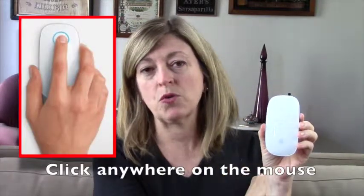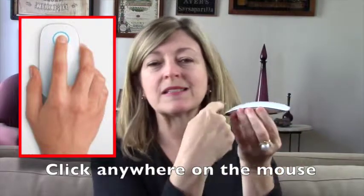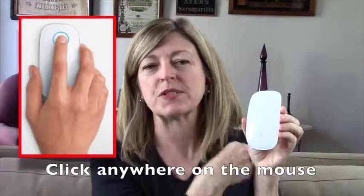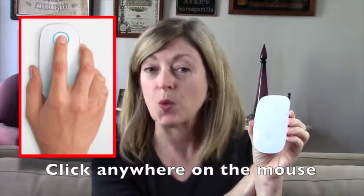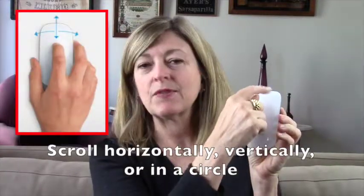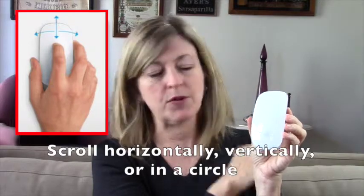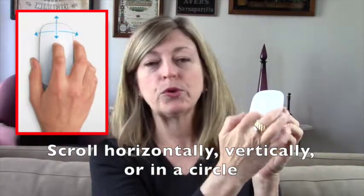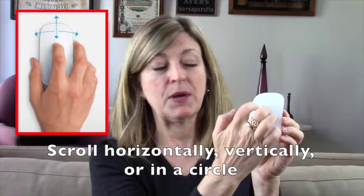Let's walk through the different features. The very first feature is you're probably used to clicking on a mouse in the upper left-hand corner. The fact is you can single click anywhere on this mouse — the entire mouse is basically an active left click, which is why it can prove problematic. The other feature that's lovely is the scrolling feature. Instead of that scrolling device on the other mouse, basically as you flick your finger up or pull your finger down, you'll scroll up and down on the page.